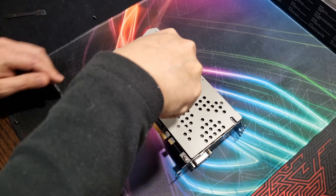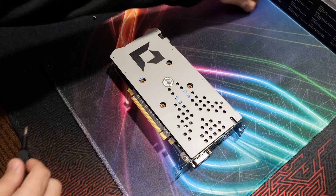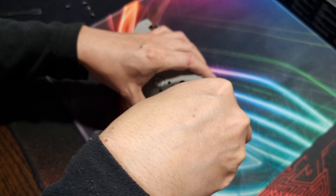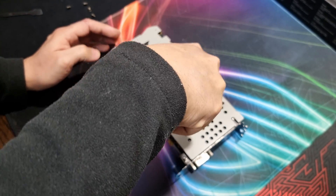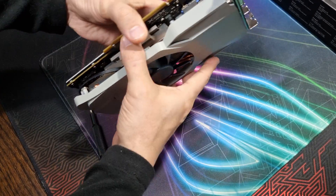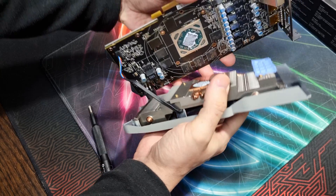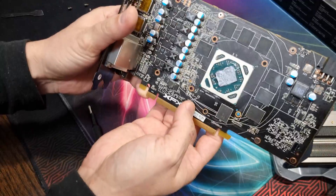Let's go ahead and take this apart. That's another thing about this particular card — it doesn't take much to disassemble. There are only six screws you need to worry about: four around the GPU and two around the VRM, and that's it.